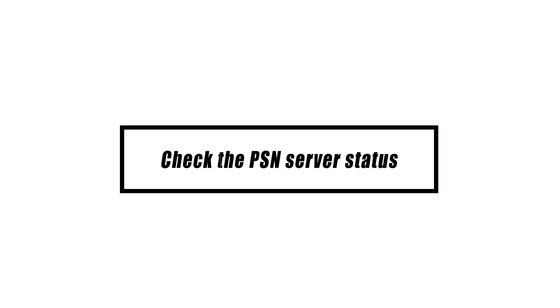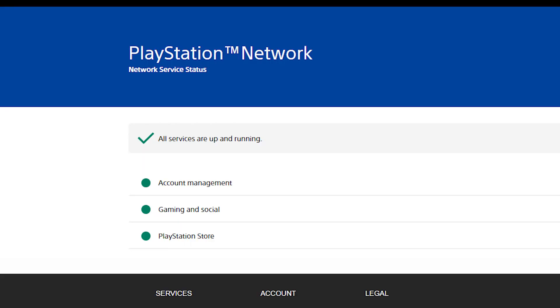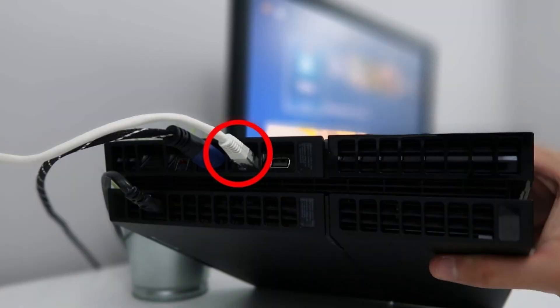Because this error is typically seen when attempting a PS4 update by USB drive, the first thing you may do is check if you can update the system software through the internet instead. Before you do so, be sure to check for any ongoing PlayStation Network difficulties by using your phone or computer to visit the official PSN server status page. Once you've confirmed there are no ongoing difficulties with the PSN, connect your PS4 to the router via ethernet and update it.